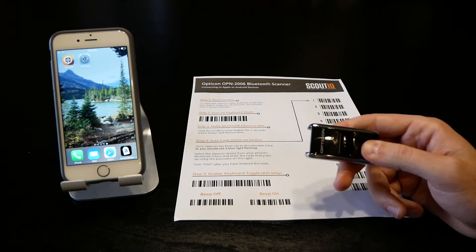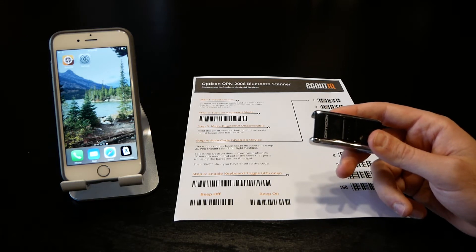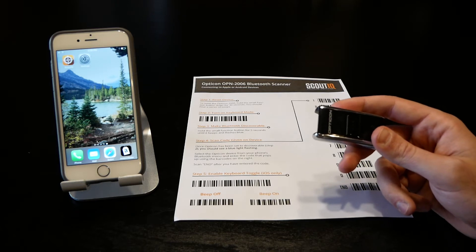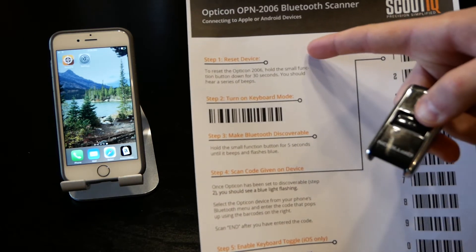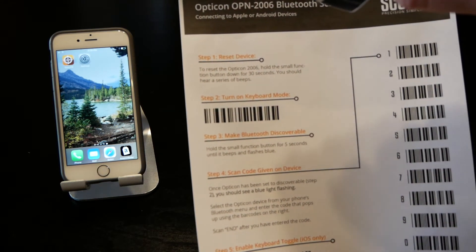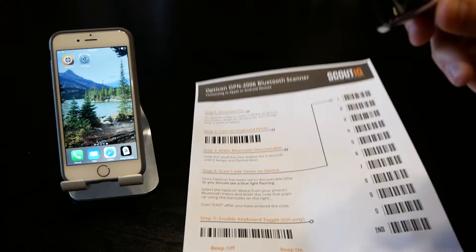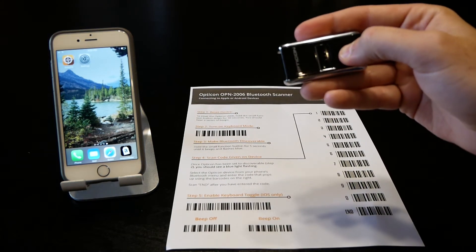After you hear the series of beeps, the scanner has been reset. You don't have to reset these scanners — they're pretty functional and durable — but it's never a bad idea. Step 1 is reset the device. Step 2 is turn on keyboard mode by simply scanning this barcode.